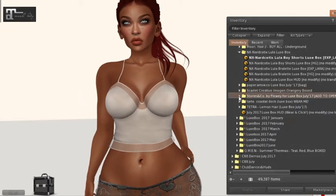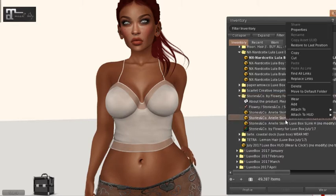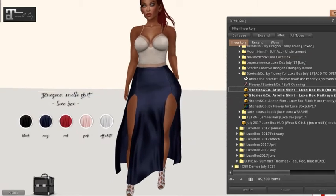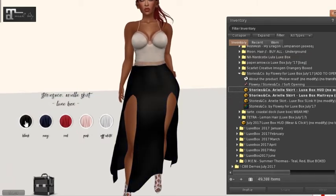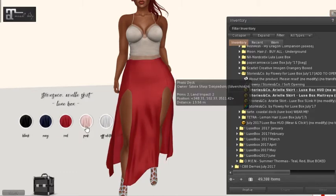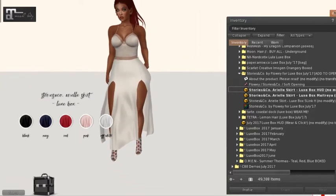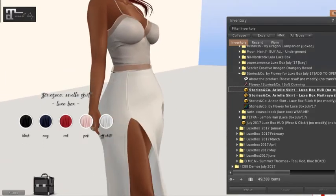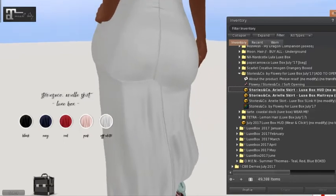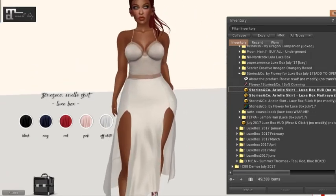Next we have Flowy from Stories and Company — I'll do Scarlet Korea for a moment. It's an Ariel skirt, so let's throw that on and take off the boy shorts. There are five colors: navy, black, red, pink, and white. I might keep on the white — I like this, it's really cute. I tend to like trying things on in white because you can see every curve and crease of the detail that was put into the work. That's from Flowy Stories and Company.